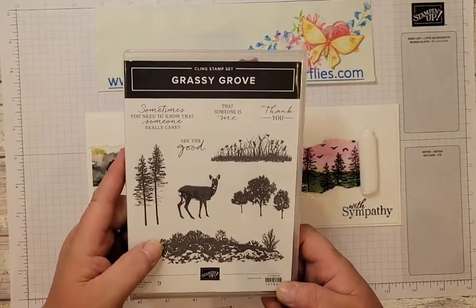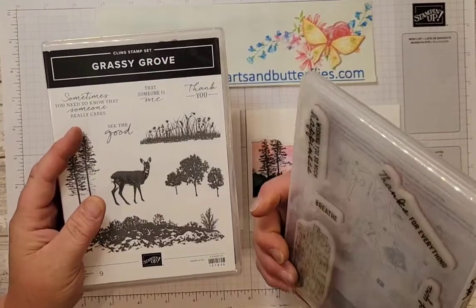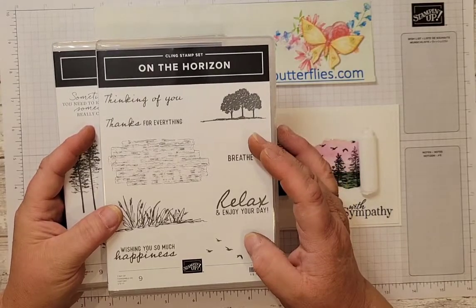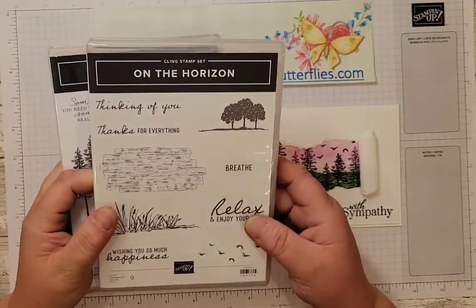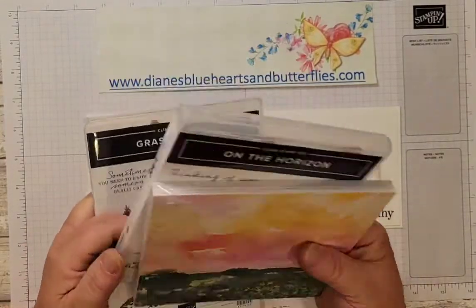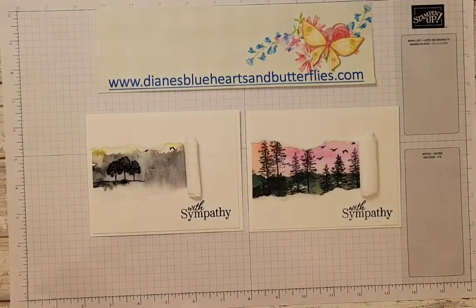Grassy Grove and the Grove dies did carry over to the new 22-23 annual catalog and are still available. However, the On the Horizon and the Horizon dies are expiring at the end of June with the January to June 2022 mini-catalog. So if you don't want to miss out on the dies, stamps, or this great paper, you'll need to get an order in. The On the Horizon bundle is still available in the annual catalog.